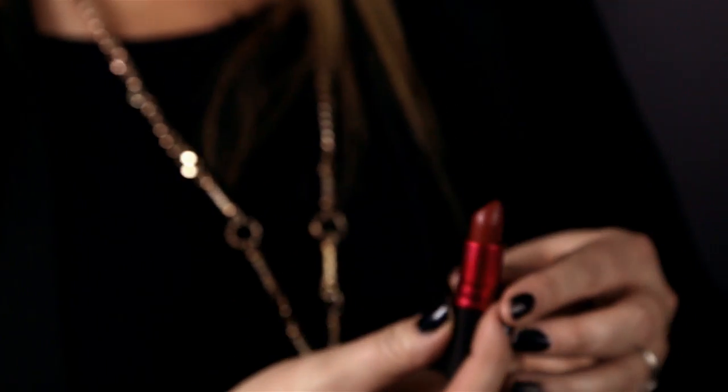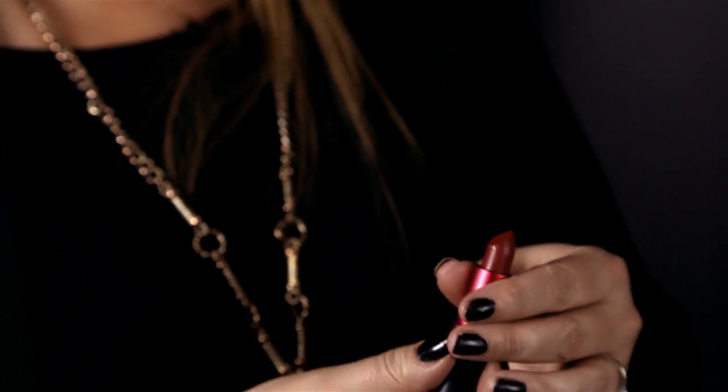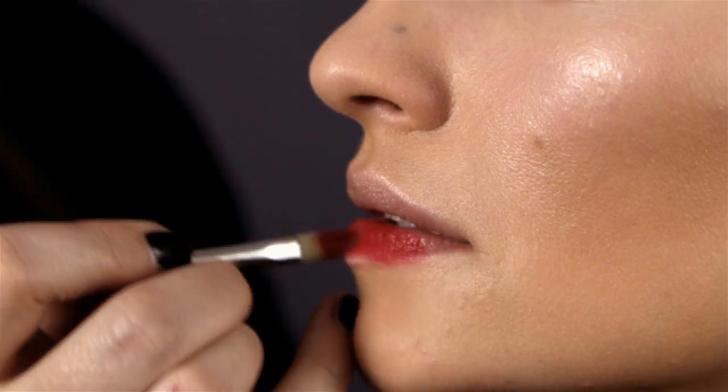To finish this look off I'm going to use a red lip — it's my favorite color. It's Viva Glam lipstick, and it's actually our charity lipstick where a hundred percent of the proceeds go to the MAC AIDS Fund. You'll notice I'm not using a lip liner, because the trend at the moment is like you've put on a full lip and then kissed it off.